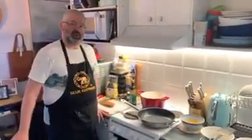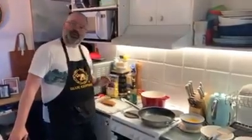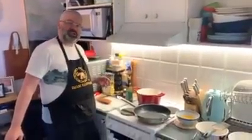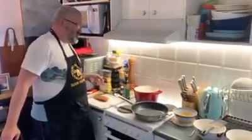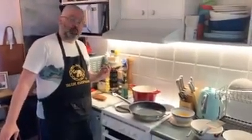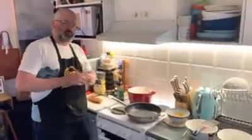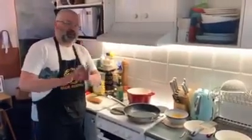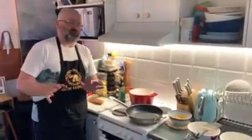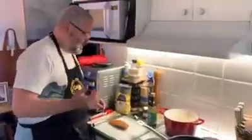Hello everybody and welcome back to Misha's World Kitchen! Today we're off to beautiful Italy — Italia — and I'm going to show you how to make a traditional carbonara. This is really a Roman dish, very popular in Rome. Forget about cream, forget about all the other extra things you've had in restaurants — this is how you make it. First of all, come in close and I'll show you some of the traditional ingredients.